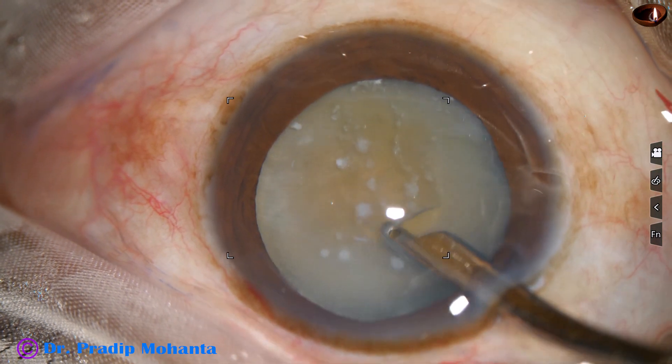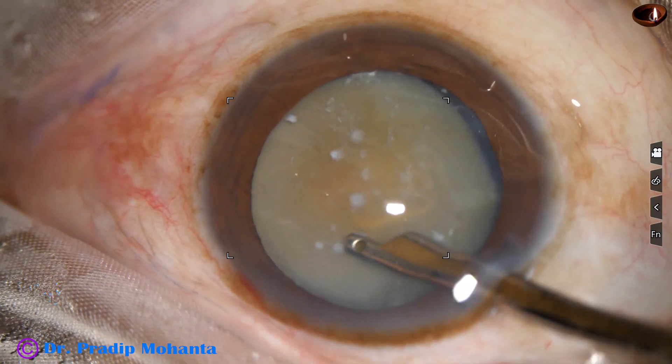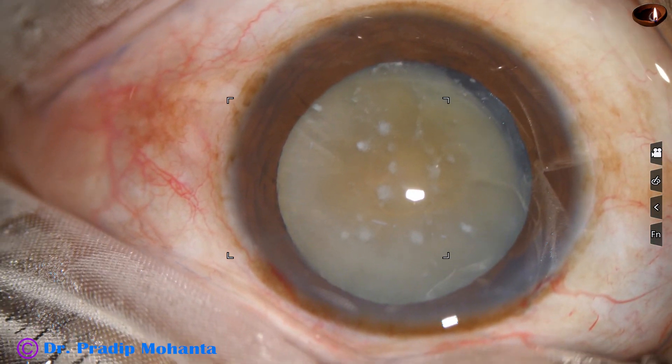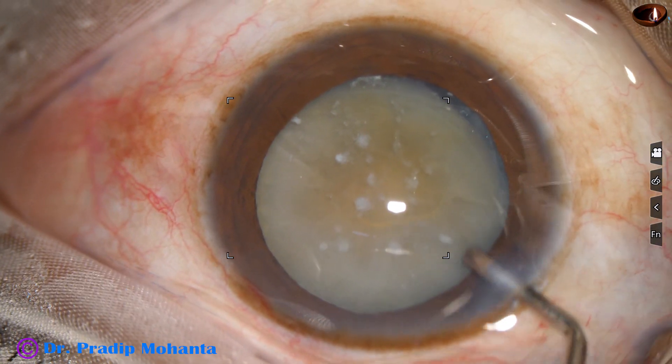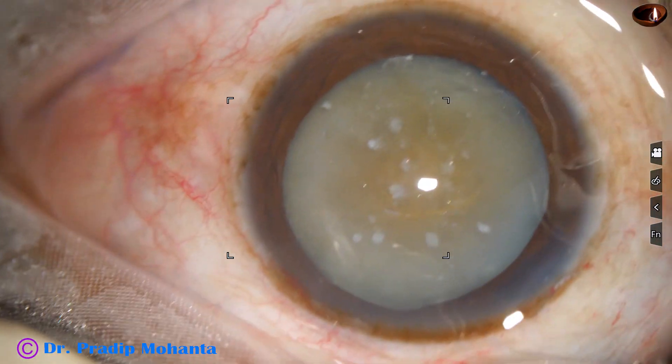In hypermature morganian cataracts, you do not have to make a mini rhexis or a small rhexis to aspirate the milky fluid. You can aspirate the milky fluid through the cleft made.